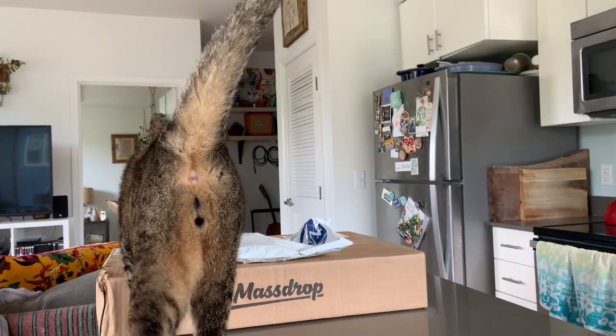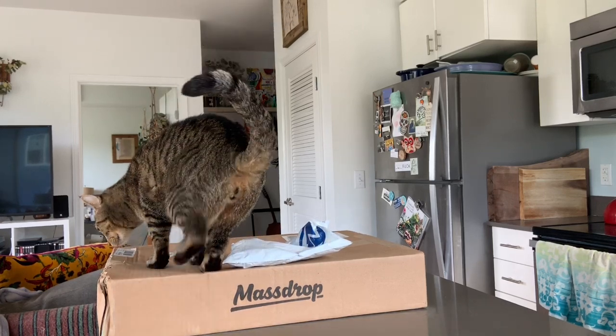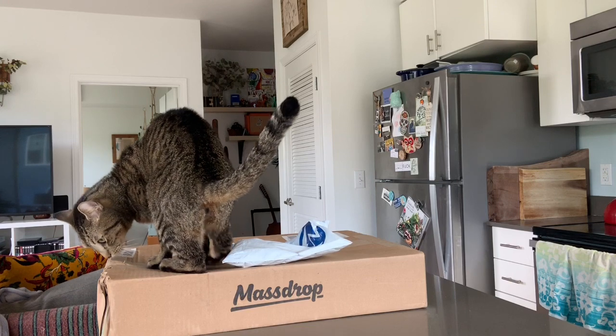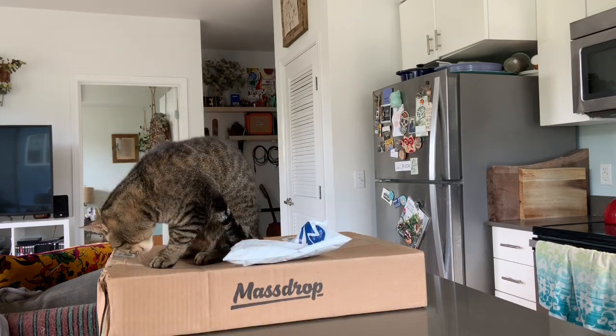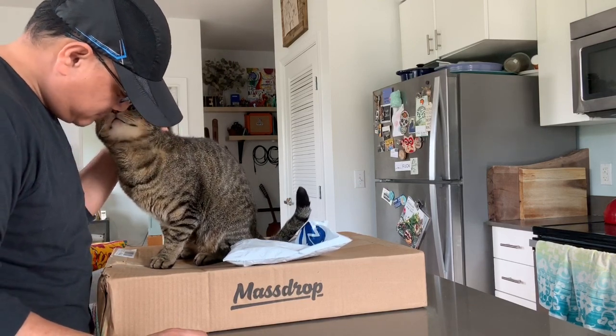This is why sometimes I can't even film a video — Oscar is in the way. Hi, buddy. Hang on.